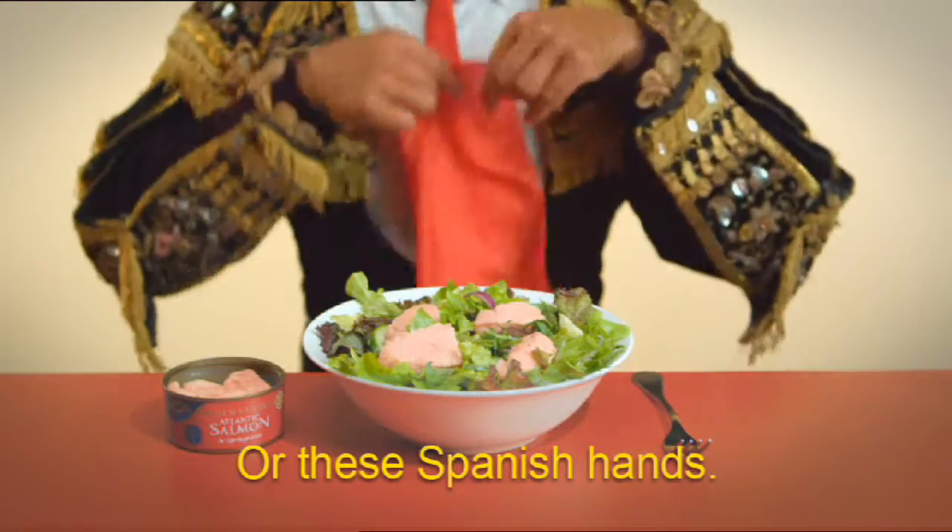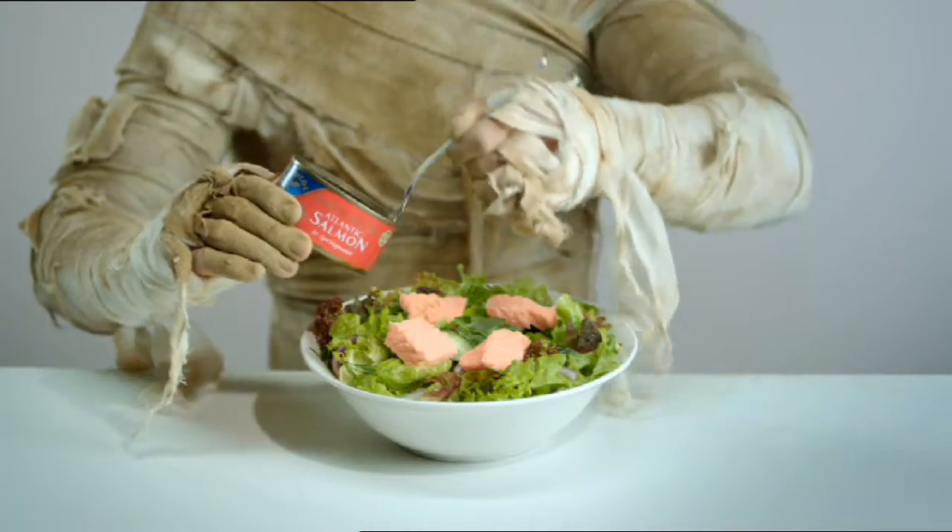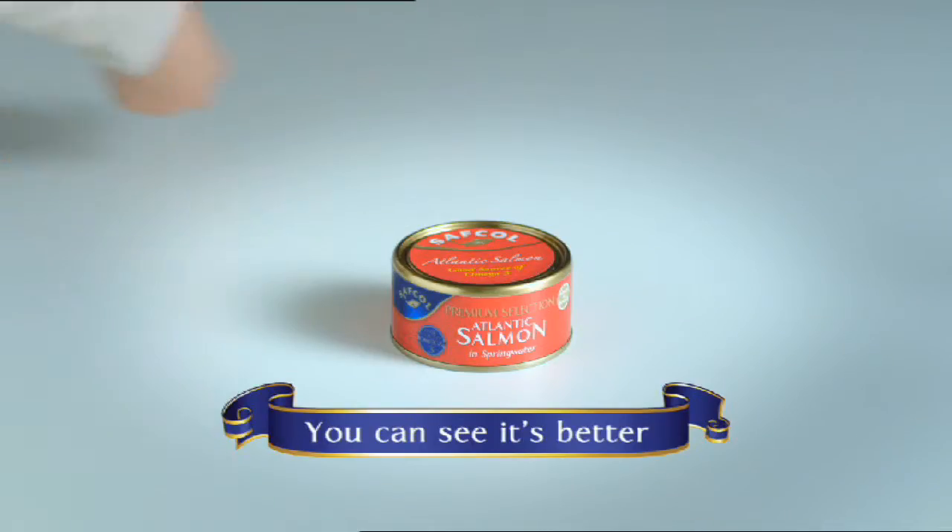Or estas manos españolas. Even a dead guy from Egypt. Because when you're dealing with salmon this good, it really doesn't matter.